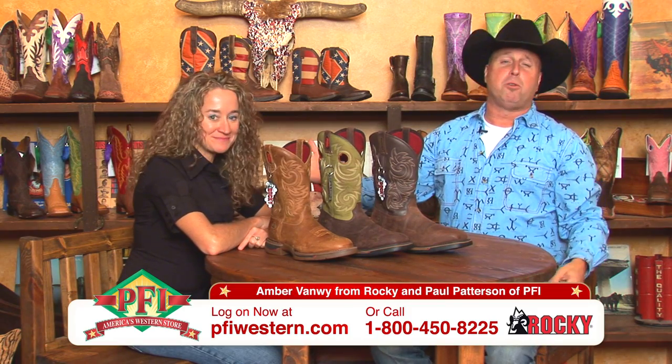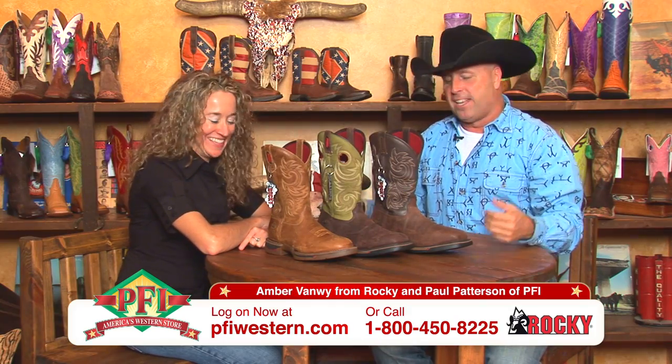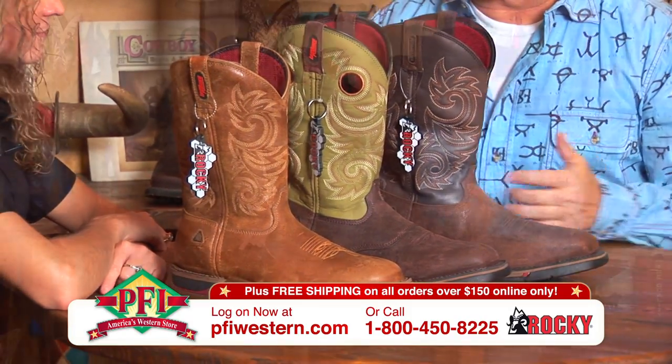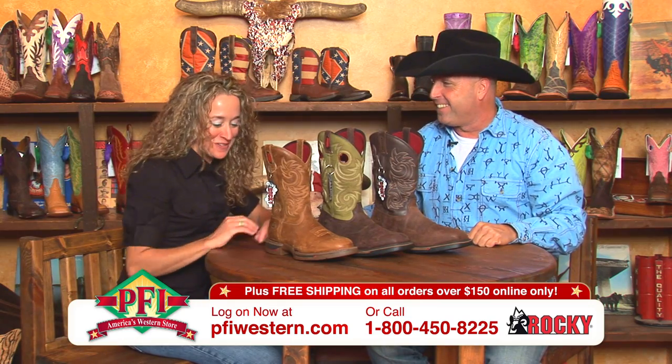Amber Van White joins us from Rocky Boot Company here at Boot Daddies at PFI Western. Welcome to the show. Thank you. Seasoned veteran — that's right. Long Range Western Work Boots by Rocky. There's a lot going on here, so I'm not going to steal your thunder. I'll tell you all about our Long Range program.